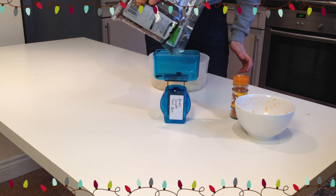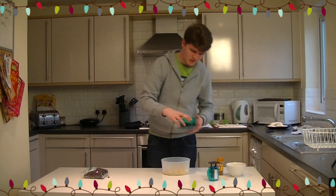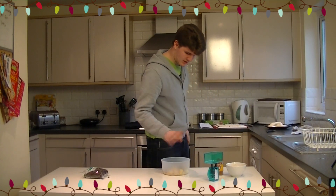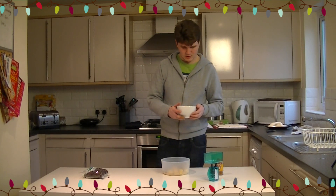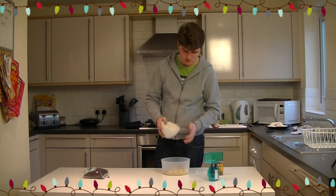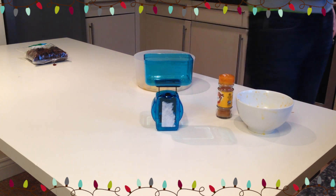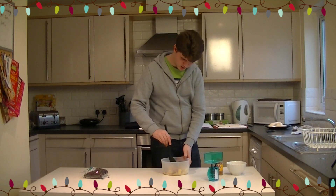I've actually put about 75 grams of sultanas in there, and that's fine. As well as that, you want the zest and the juice of half an orange, which is going to enrich the flavour and also just give it a bit of a tang.